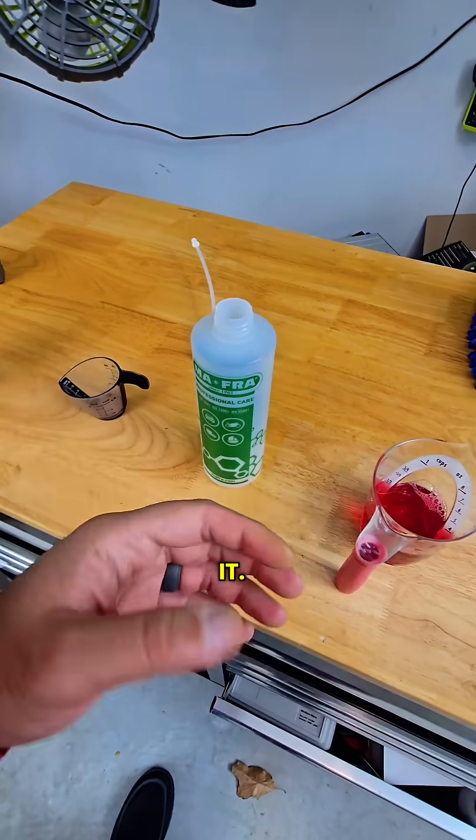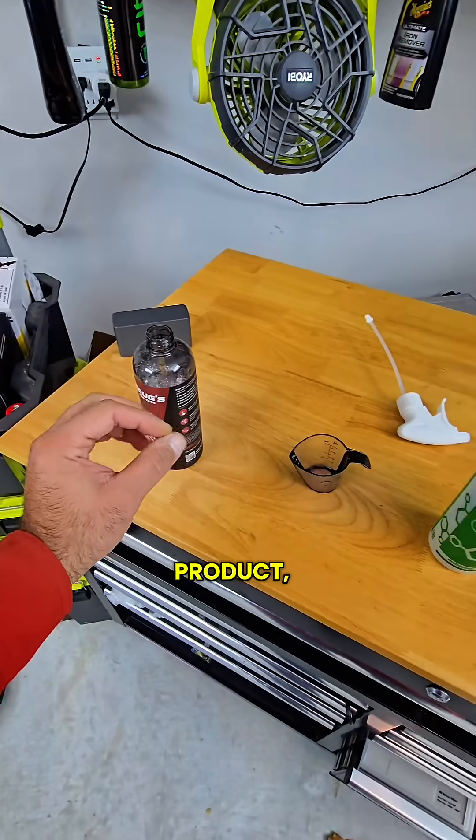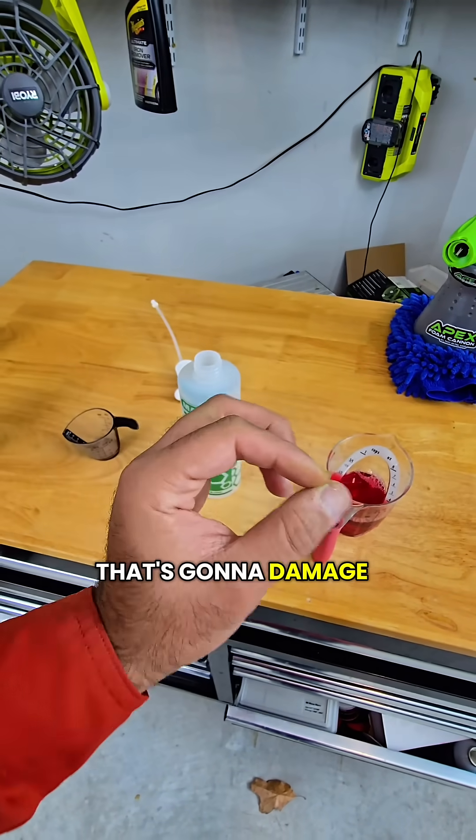And that's really it. Diluting properly is going to protect your investments in both ways. It's going to protect you from wasting product, and it's also going to protect the vehicle that you're trying to detail so that you don't do anything that's going to damage it long term.